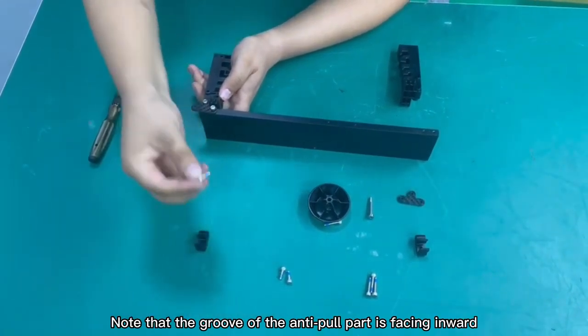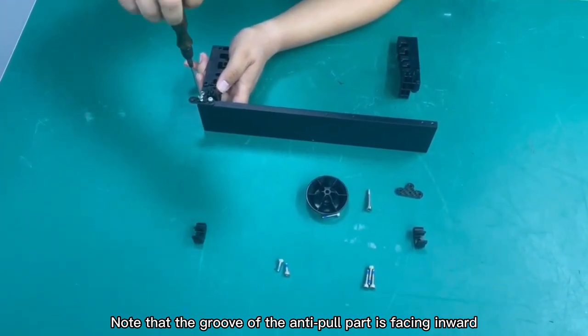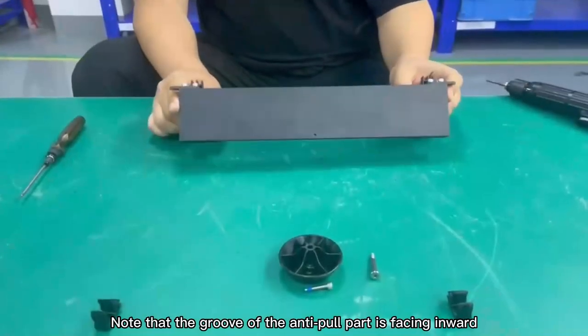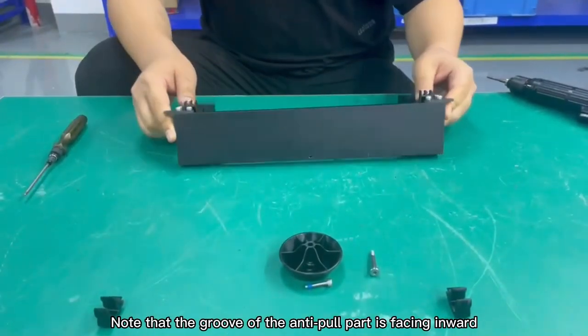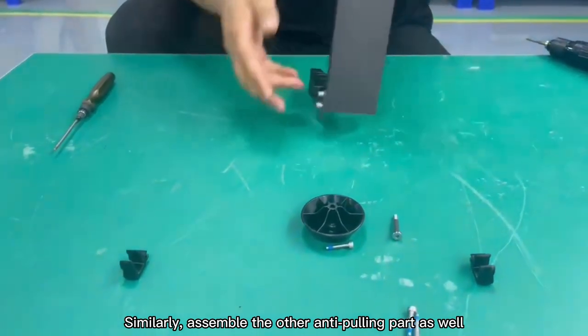Note that the groove of the anti-pull part is facing inward. Similarly, assemble the other anti-pulling part as well.